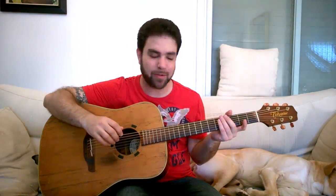Hey there LickNRiffers, how are you doing? Welcome to another awesome fingerstyle lesson right here on LickNRiff. In this video we're gonna continue learning about improvisation, composition and soloing, this time using thirds.